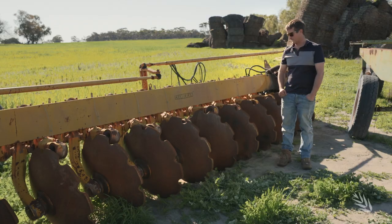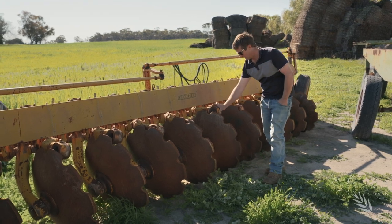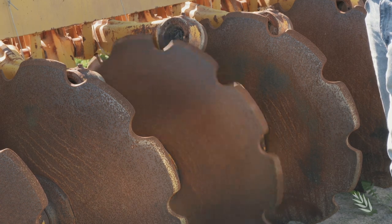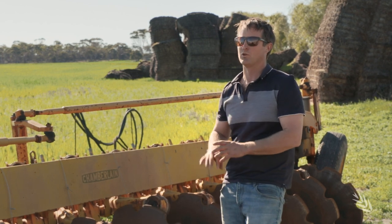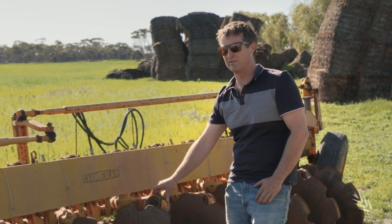We've tried the rotary hoe, a deep ripper, moldboard plough, and the last one we tried was the modified one-way plough. This is a Chamberlain plough which we've modified by removing the disc and bearing from every second journal. That allows us to get the one-way plough in a lot deeper than we could before. And because of the shape of these discs it also inverts the soil, similar to what the moldboard does — not quite as complete, a bit more of a mixing effect, but been really effective.